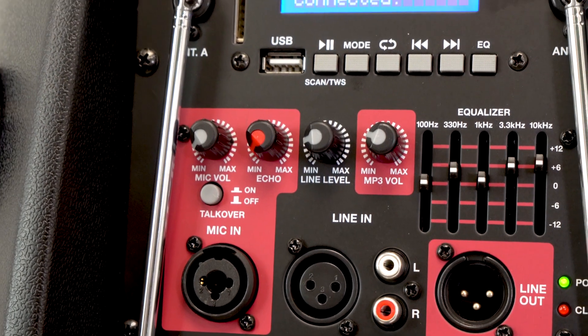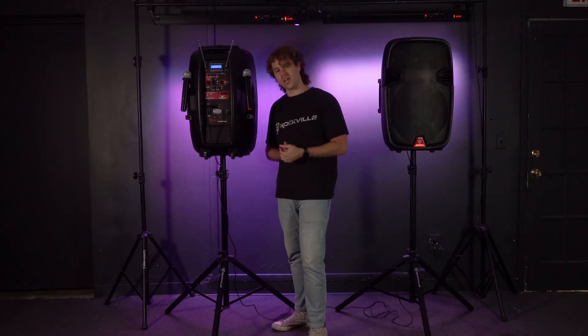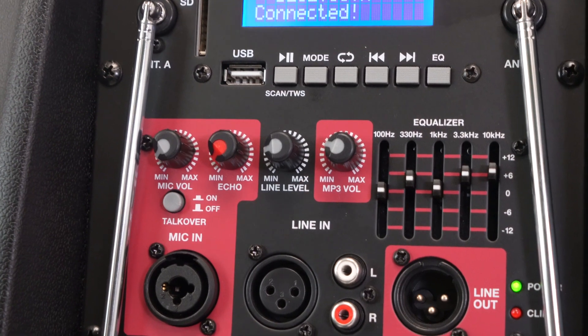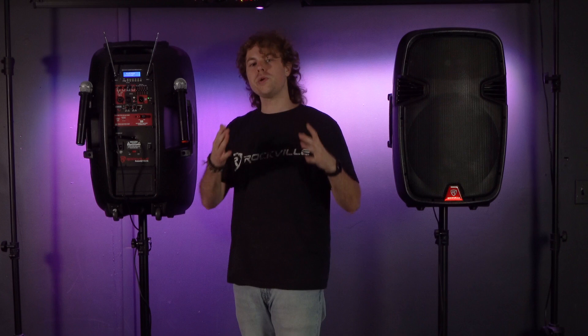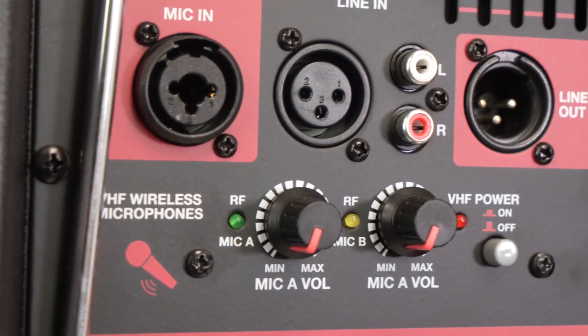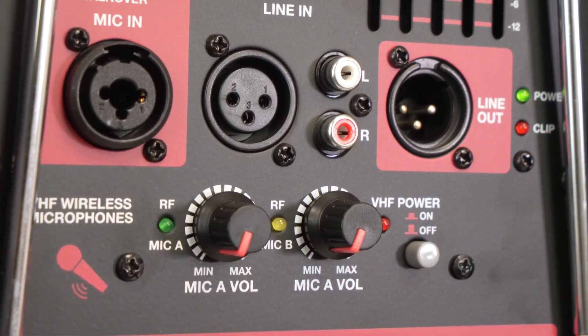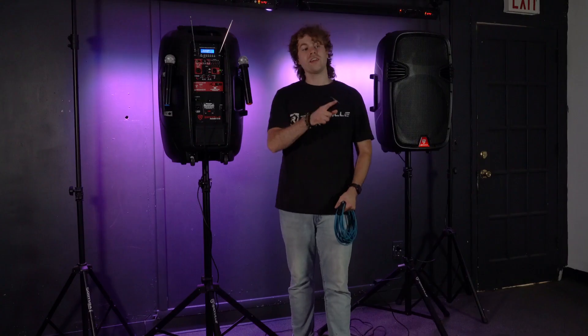Now let's move on to the inputs in the middle. We have a mic input so we can connect a microphone through an XLR or quarter inch cable. We have the line input with an XLR line input and an RCA line input, so we can connect external speakers, mixers, etc. We can also use the XLR line output to expand our setup with additional speakers, subwoofers, and more.